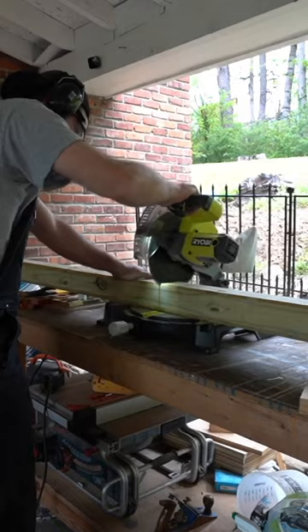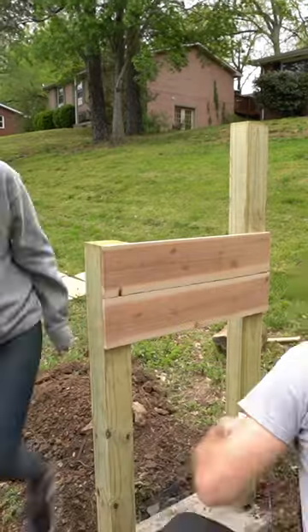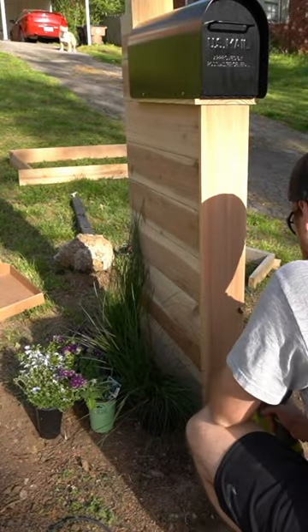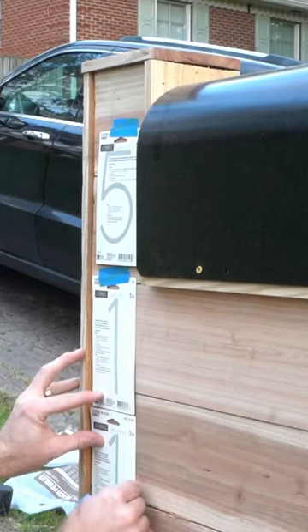Step five: we're going to create this mailbox out of pressure treated 4x4 post and cedar. We'll finish the mailbox off by adding a little bit more cedar as the trim, then adding some flowers, some plants, some modern numbers, and a solar light.